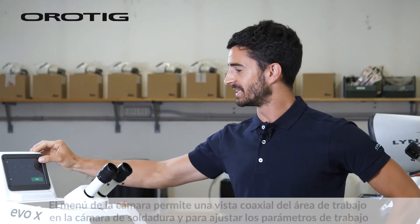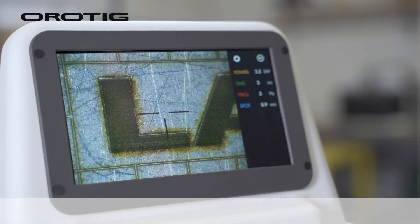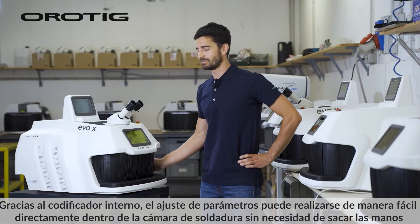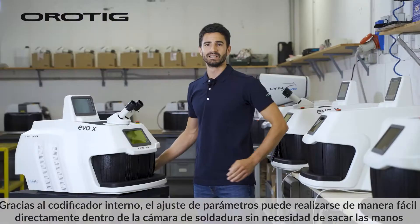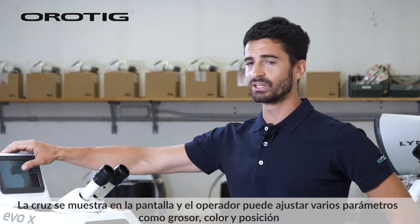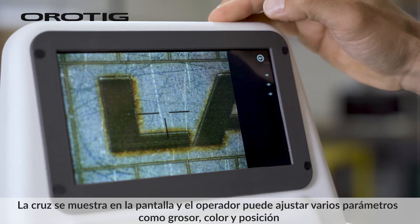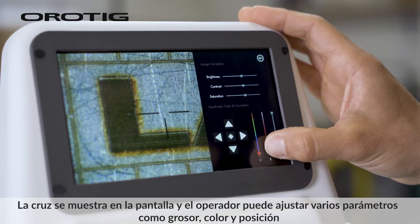The camera menu allows a coaxial view of the working area in the welding chamber and to adjust the working parameters. Thanks to the internal encoder, parameter adjustment can be easily performed directly inside the welding chamber without removing your hands. The crosshair is shown on the display and the operator can adjust various parameters such as thickness, colour, and position.